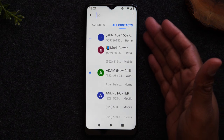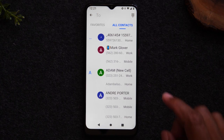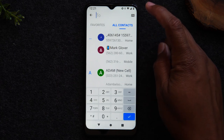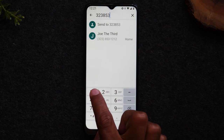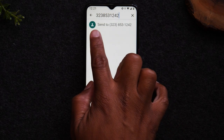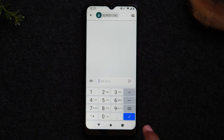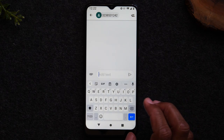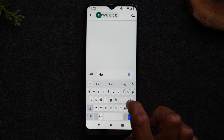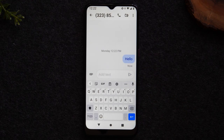After entering the phone number, tap 'Send to this number' or tap the checkmark. That sets up a new text message. Begin typing your message, then hit the little send arrow to send it. Your message has now been sent.